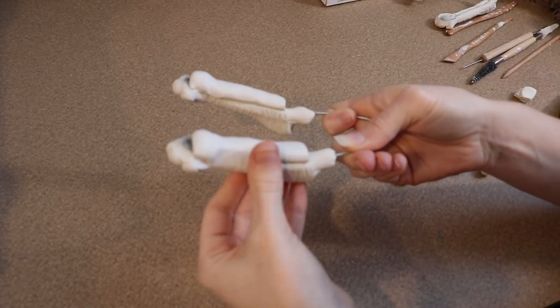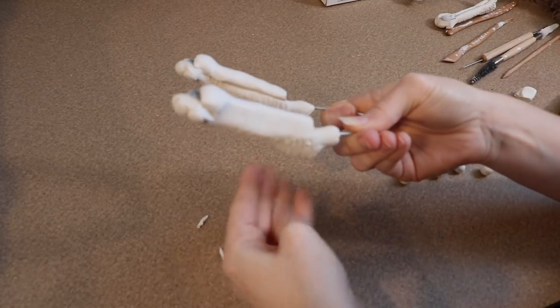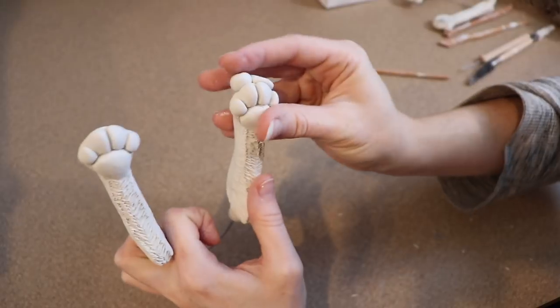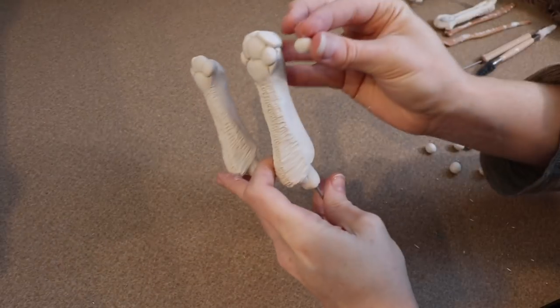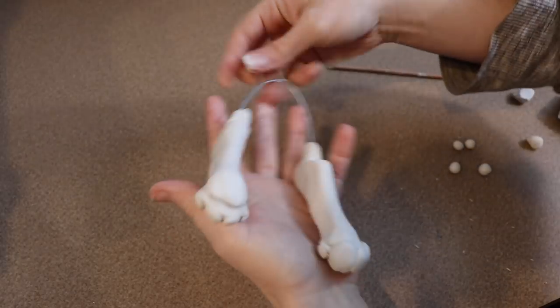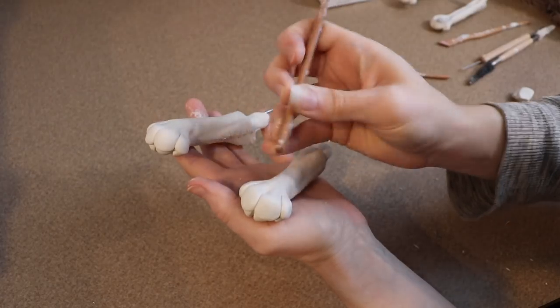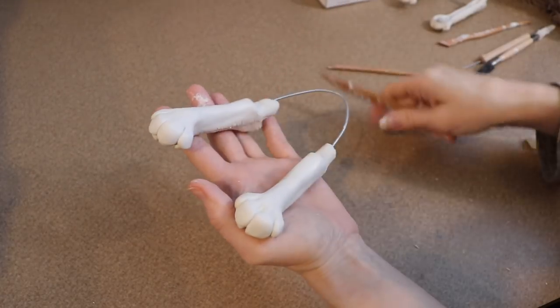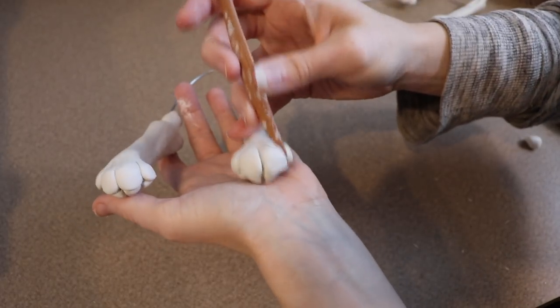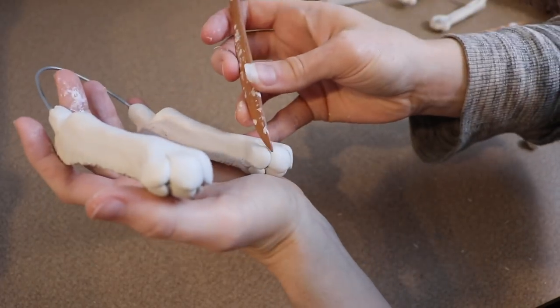Now if you want, when you're making your feet, you can actually add claws. I just didn't want to — I wanted to make it look super cute and I figured adding little sharp claws might change the look of it. Once I have all four feet finished and I'm happy with them, I'm going to put these in the oven at 275 Fahrenheit for probably about 45 minutes.